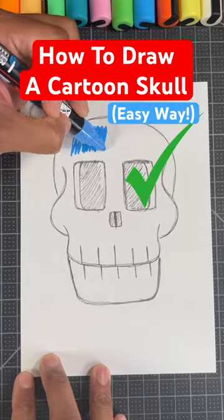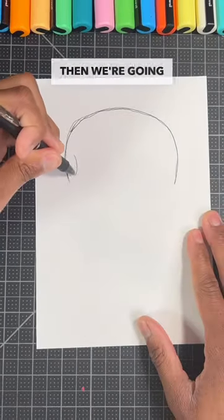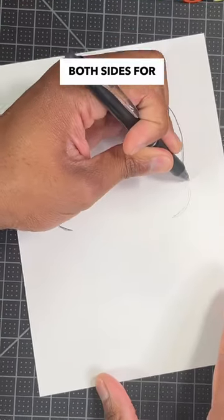I wonder if people know how easy it is to draw a skull. First, we're going to draw a curved line. Then, we're going to draw a question mark shape on both sides for the cheekbone.